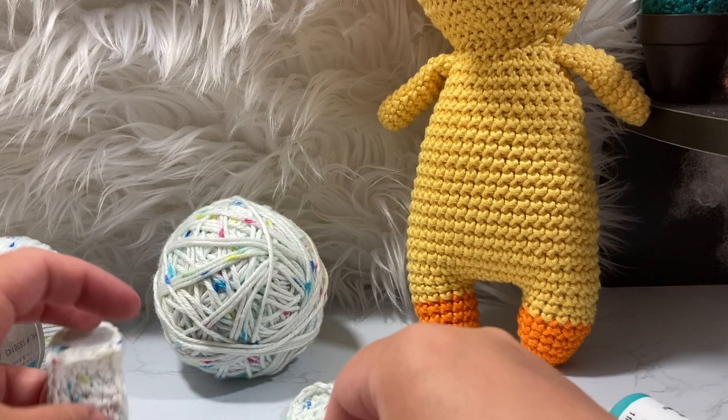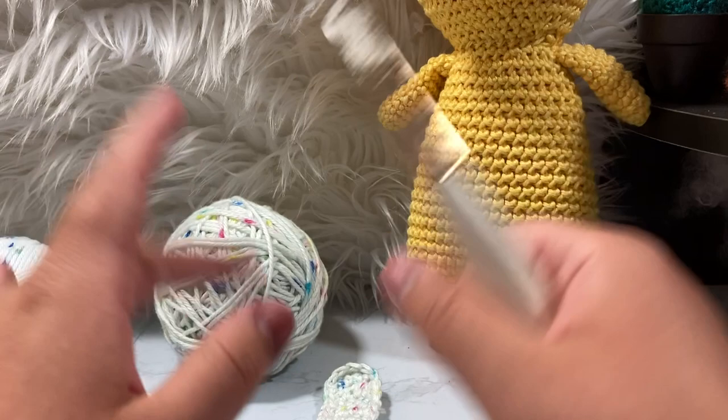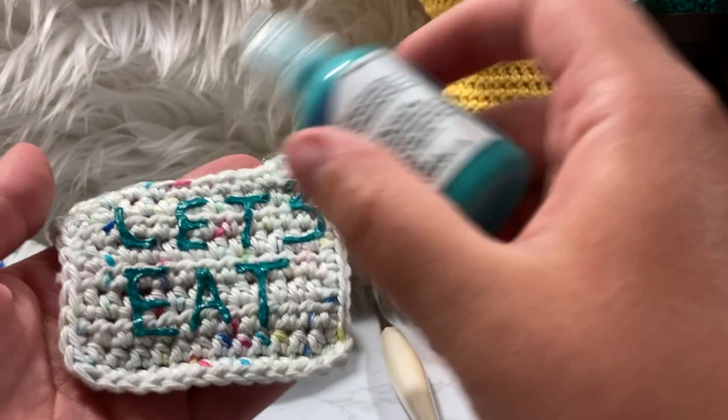You're also going to need a size D3 or 3.25 millimeter crochet hook. I'm using my Pearls crochet hook and I'm in love with this one — links down below. I'm not sure if the coupon discount code still works, things have changed. I'm also using fabric paint — you could also embroider this if you really wanted to, but I'm lazy so I like to write it with my fabric paint.